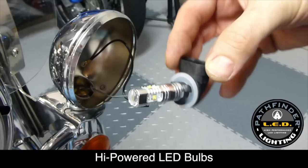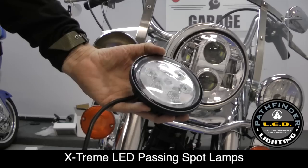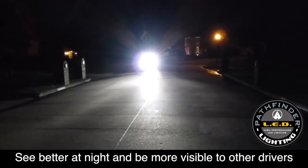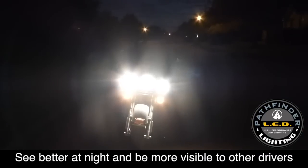This video is going to show you how to install the high-powered LED bulbs from SoCal MotoGear into your Harley passing lamps, or for a super bright solution, how to replace the fixtures altogether with the extreme LEDs. Either installation is going to give you a white bright light to match your LED headlamp, give you better visibility down the road, and make you more visible to oncoming traffic.